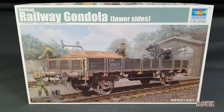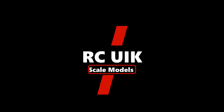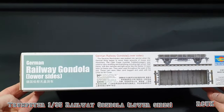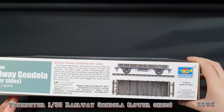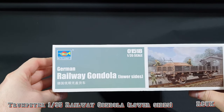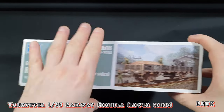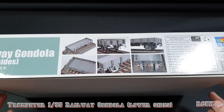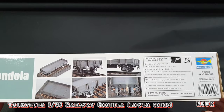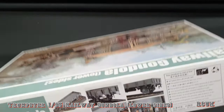Let's take a look at what's inside the box. This side has information on the gondola — what it was used for, a little bit of background. Kit number is 01518. There's a kit built up by Trumpeter showing potentially what it can look like, plus some more information from Trumpeter.